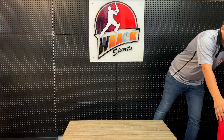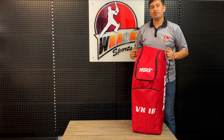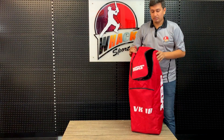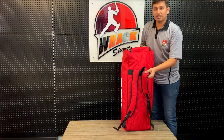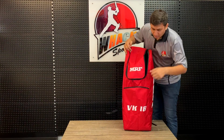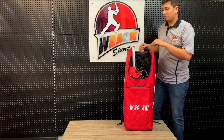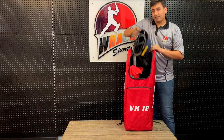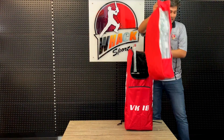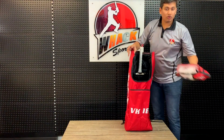Moving to the junior kit bag — it's pretty much the same as the senior one, with the same stuff in the bag. Nice sturdy straps with soft cushioning inside and a nice front pocket here for your shoes. Going into the main compartment, you have your helmet, the padding pads, the shoes and the padding gloves.